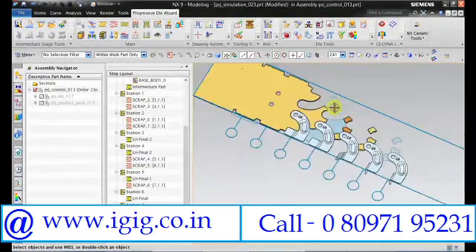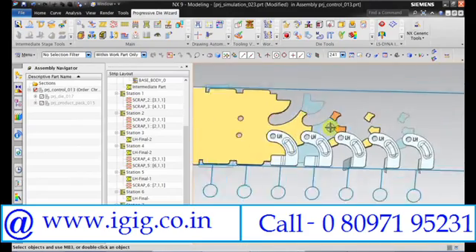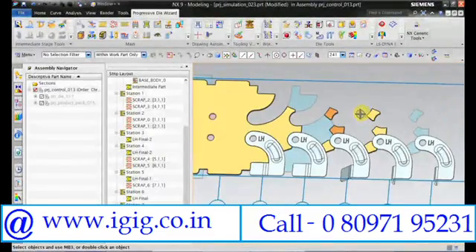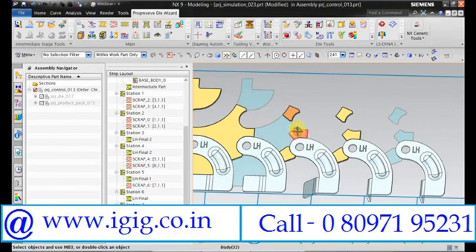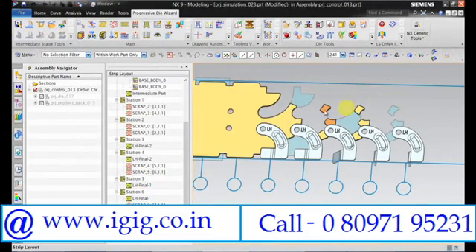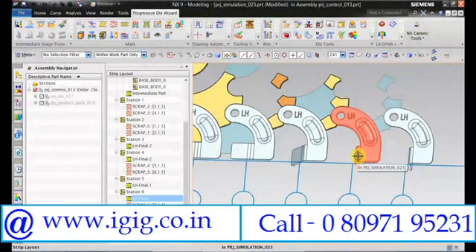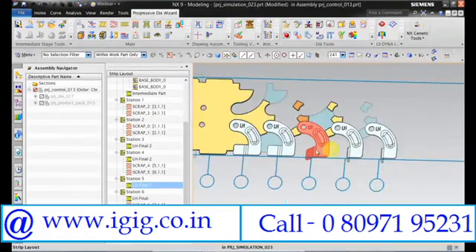So we need to call the RH part. If you feel the bridge again can't carry the weight, you can move this punch to this station, and in the last station we can cut the blank. I can move this to station number 6, so till here the strip will be very rigid, and from here onwards we will be cutting, and here we will be doing the final bend. In the last station we just remove the bridges and webs, and in this station we will be doing a pre-bending.